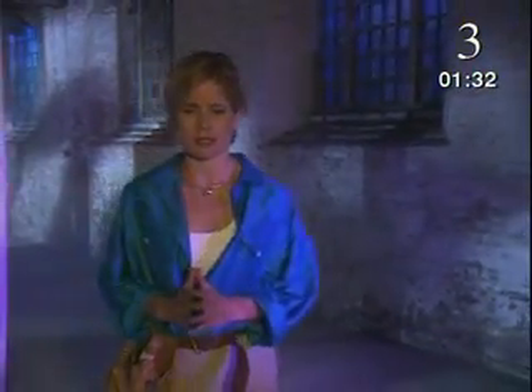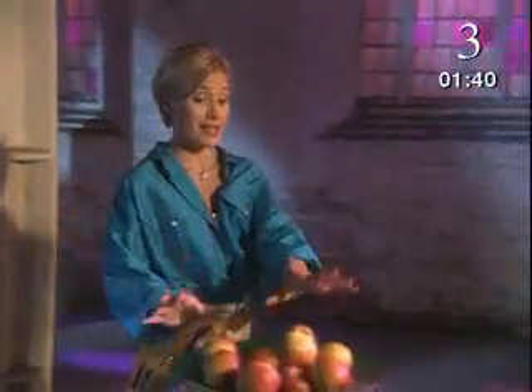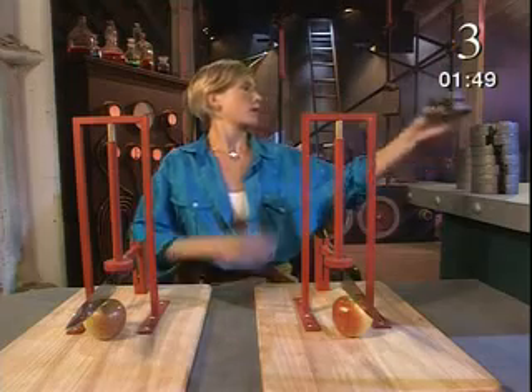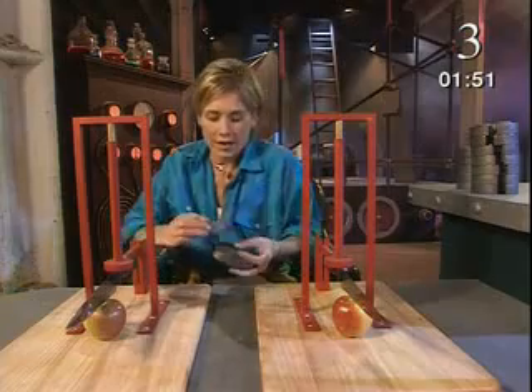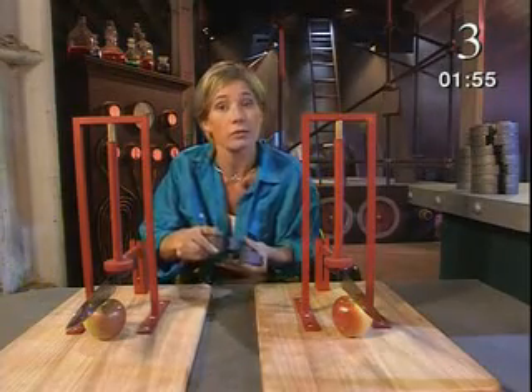These knives might look identical. Are they? And what if one was pushing harder than the other? This needs a fair test. I've devised the perfect mechanism to make sure I push with the same force on both knives. These masses should help. Their weight, which is the downward force of gravity on them, can be my push.